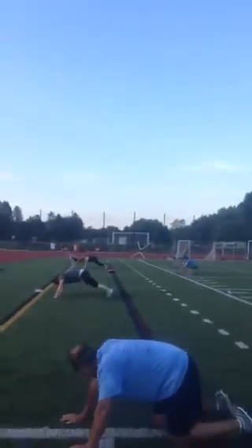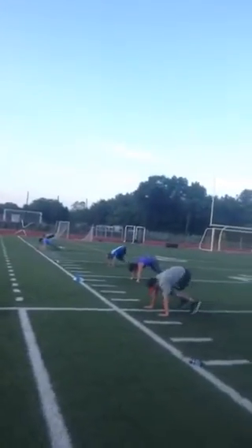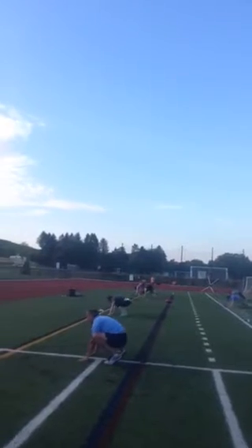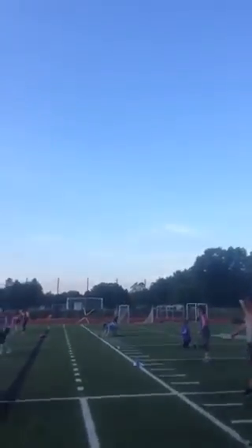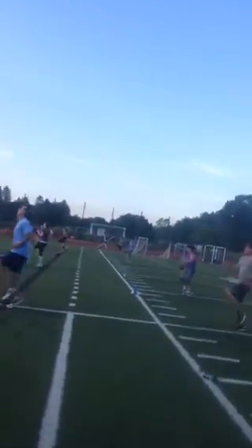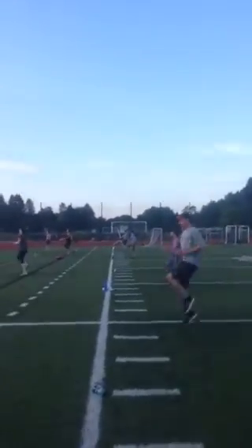Make sure those heels are to the ground. Knees in front. Good. Knees in front. That looks awesome guys.